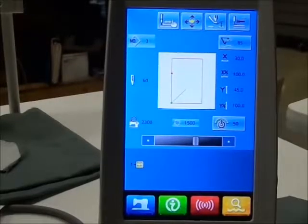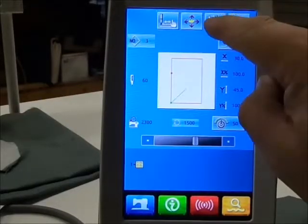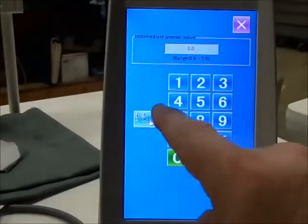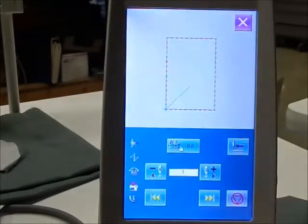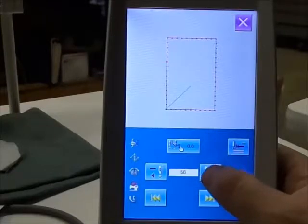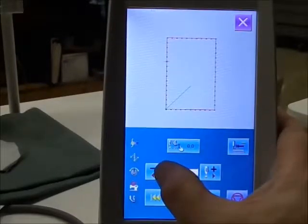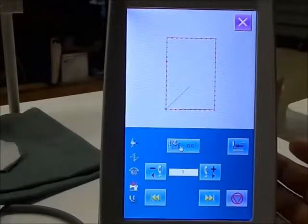We drop the clamp. This button here comes up where you can adjust your height of your jump foot if you were using one. Or you can choose there and then you can walk step by step through the pattern. You see the plus sign is moving all around. You can check to make sure you have clearance in your clamp all the way to the red dot, which is the finish. And back out.